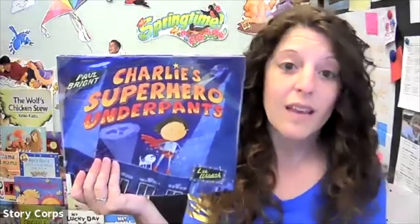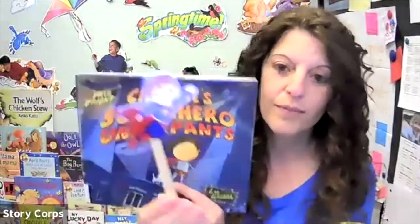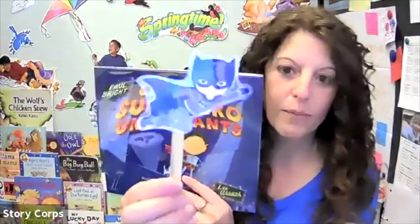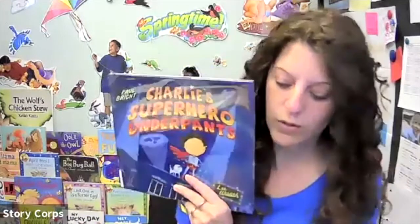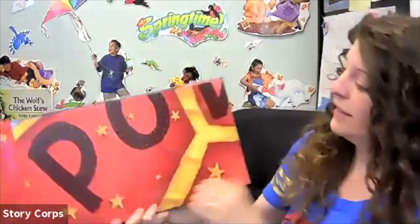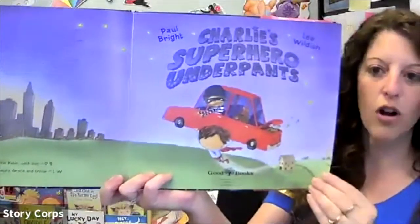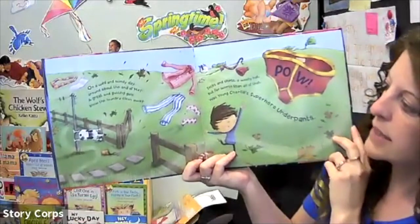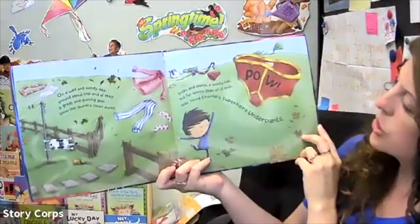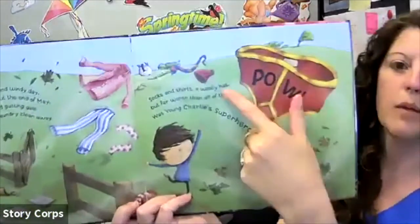I have a really silly story for you and it's called Charlie's Superhero Underpants — because every superhero for some reason has super underwear. It's true, like Superman has his little red super underwear, Batman has his little black super underwear, Spider-Man has like a whole little red super underwear suit going on. That's just what they need! So let's see what happens. Oh, Charlie's Superhero Underpants — look at Charlie, he is strong. One windy day around about the end of May, a great and gusty gale blew the laundry clean away. Socks and shirts and a woolly hat — but far worse than that was young Charlie's super underpants. Oh, and look at them — they say 'pow' on the front!